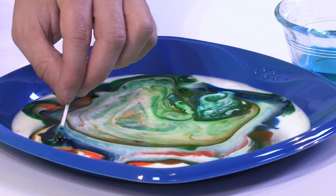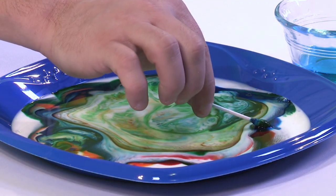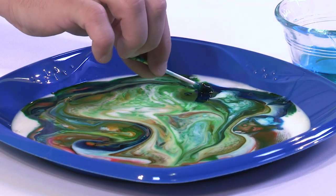Notice what's happening now — as I do it more and more, the effect is not as strong. When I first put that very first dot in, things moved really, really rapidly. But now I can drop a whole bunch of soap in and not that much is happening. So you have to ask yourself as a scientist: how is this possible? Obviously it's an interaction between the milk and the soap, because we had food coloring in the milk and nothing happened — it just sat there. At the moment we dropped soap in, it started radiating away from that point.